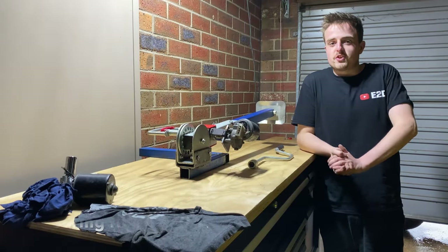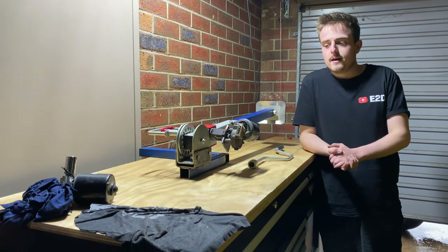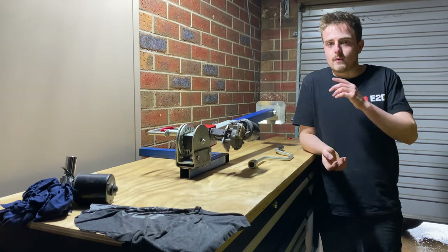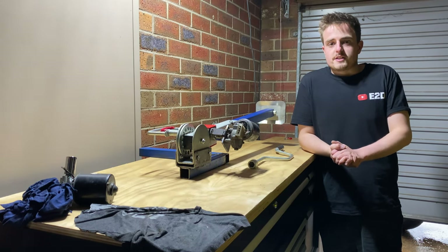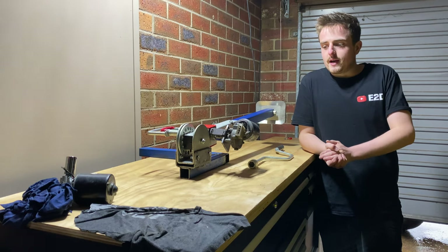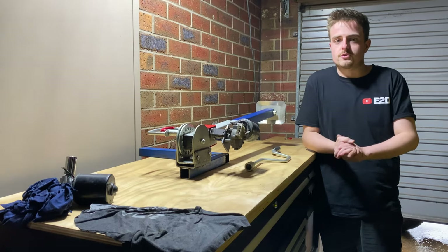All right guys, as you saw there — bit of a bummer. The motor actually gave way once it got mounted to the trailer. The shaft wound out of the nut, the socket, and the weld broke. So that's a bit of a bummer. I think what we're going to have to do is probably ditch the motor idea for now and just go back to the standard old crank handle. For now we'll use the drill.